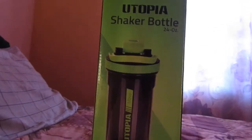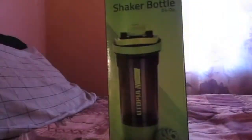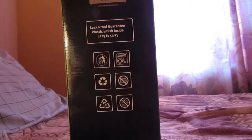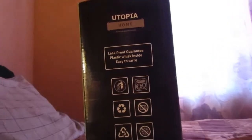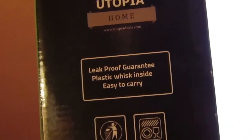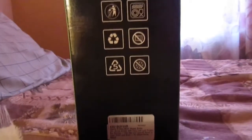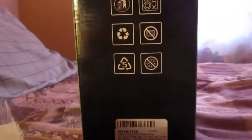I just have the box here so you can take a look at it. It's really simple but very high quality in my opinion. It comes with a leak-proof guarantee, which means it doesn't leak everywhere, and a plastic whisk like I said. It's easy to carry and has a little handle — I'll show you in a bit. You can look it up on Amazon for roughly seven to twelve dollars, and they do have different colors so you don't have to go with this green.